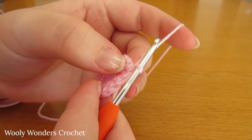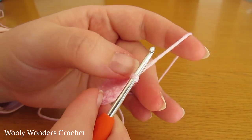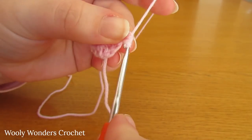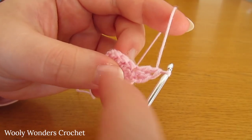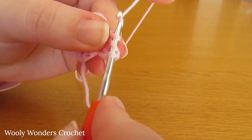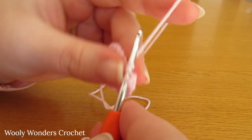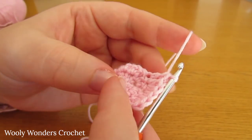For round three, we're going to do two double crochets into one stitch, then just one double crochet into the next stitch, and repeat that all the way around. Yarn over, go down into the first stitch and work two double crochets. Now into the next stitch work just one double crochet. Do two double crochets into the next stitch, then one into the next. Continue repeating this all the way around for round three.